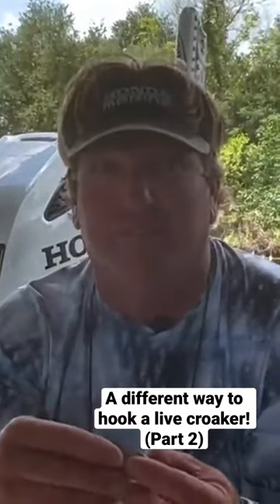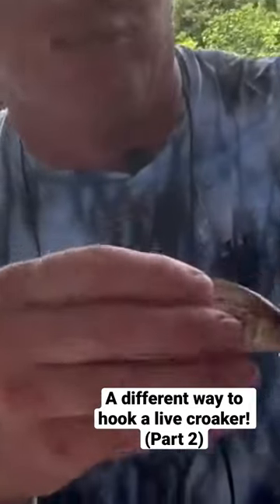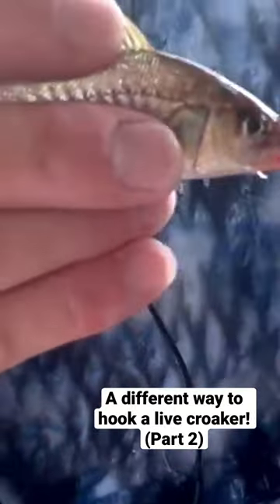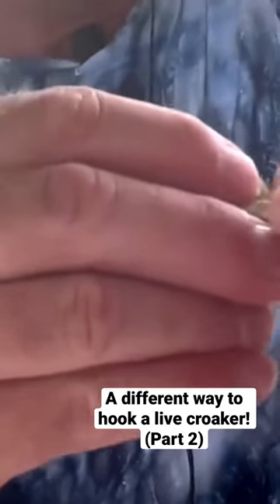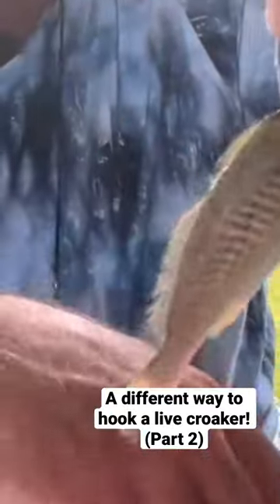I have big croakers — really, really big ones — and I'm fishing offshore for big bull reds and sharks. I'll use a bigger hook of course, but you could do this also with trout. You see the top of the dorsal fin where it meets right here on the back — that's the meatiest part of the fish. What I always do is go down about a quarter of an inch, come through where there's enough room for the fish to catch the point.